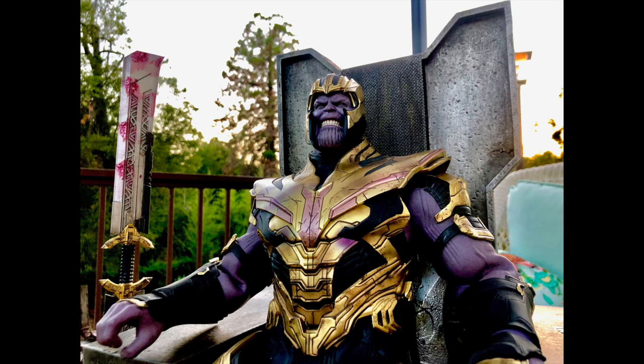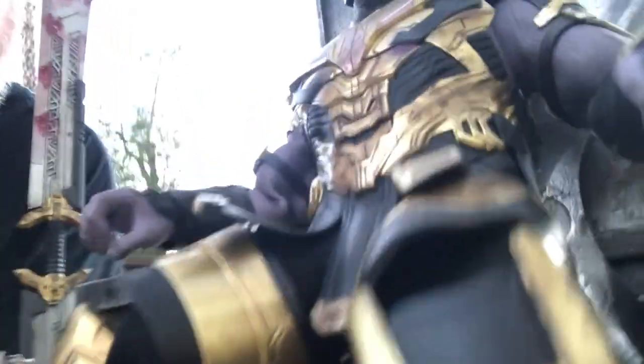You all know how much I love one-sixth scale chairs — can't explain it. Maybe it's a weird fetish, but some people have fetishes that are weirder than that. I happen to have a fetish for one-sixth scale chairs, and oh my god, I have waited so long for this.